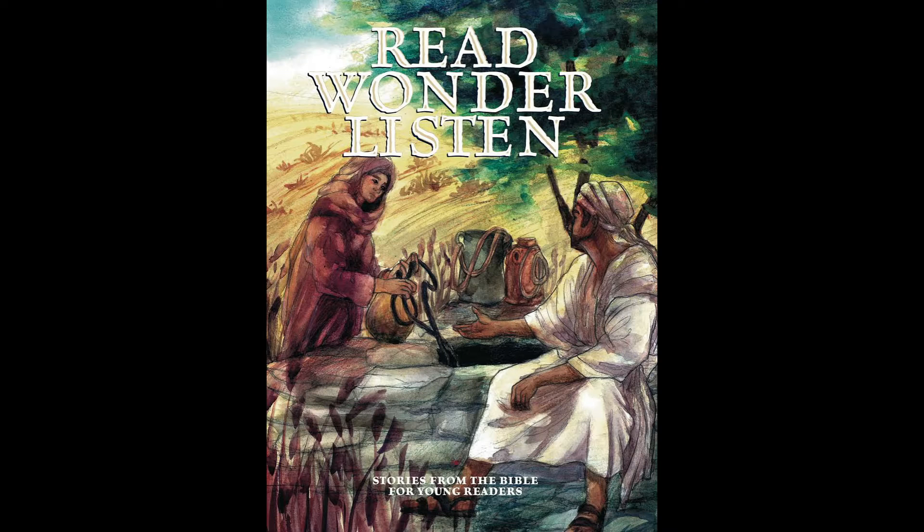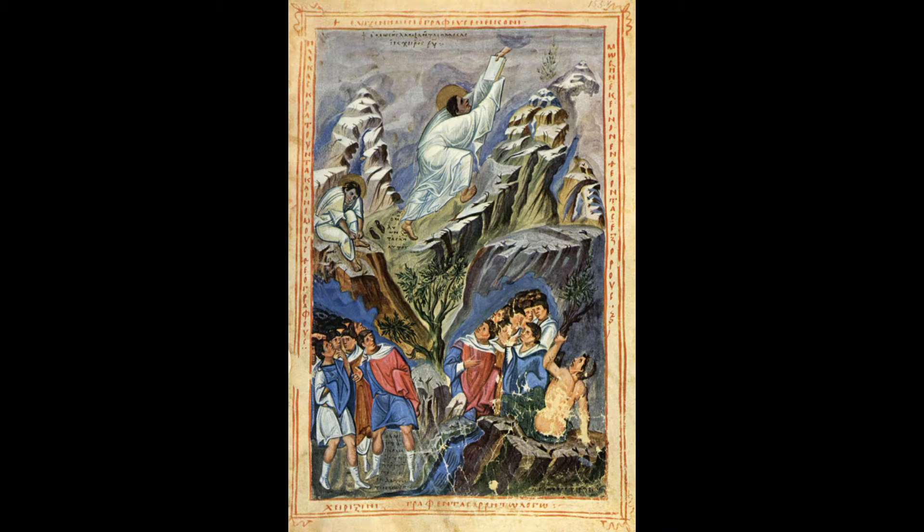Our story from the Read, Wonder, Listen Bible continues from where we left off last week. Moses had brought all of the people into the desert from Egypt, and they were gathered at the base of Mount Sinai. Moses is going to share with them some of the gifts that God has given him. When all the people were gathered together, Moses shared with them the gift God had given him on the mountain. This is what God told me, said Moses. So listen.